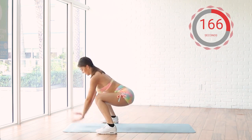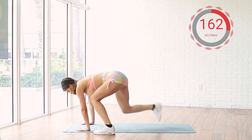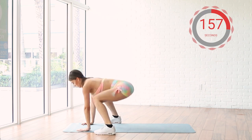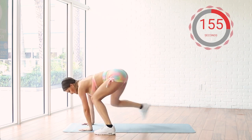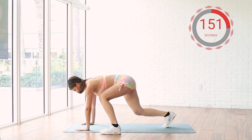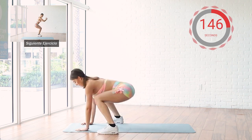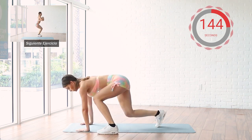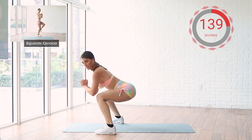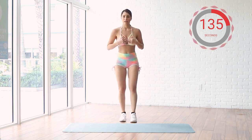Okay, 10 reps. Good job. 10 more seconds. Get ready to kick again. Good job. That's it.